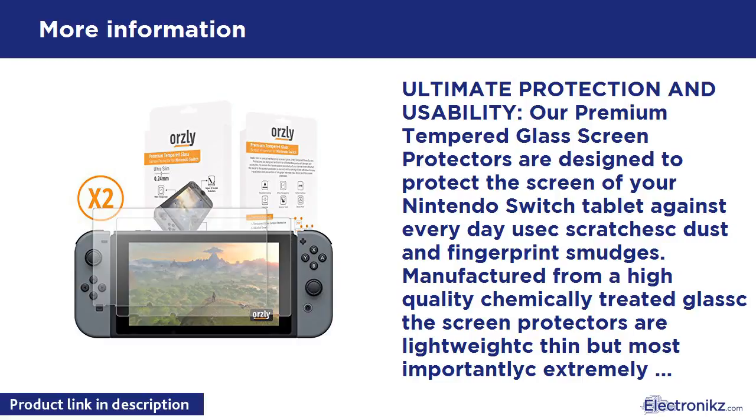Easy Installation. Due to their solid nature, tempered glass screen protectors are much easier to fit and less error-prone than standard screen protectors. For the most hassle-free, bubble-free installation, please see and follow carefully the detailed and easy step-by-step instructions included within the pack.